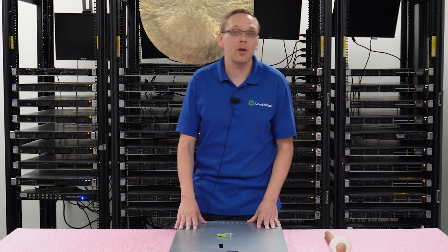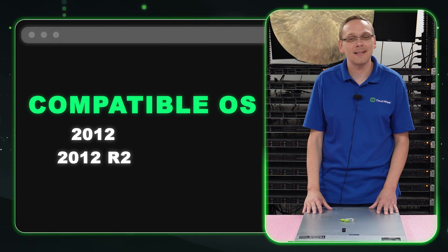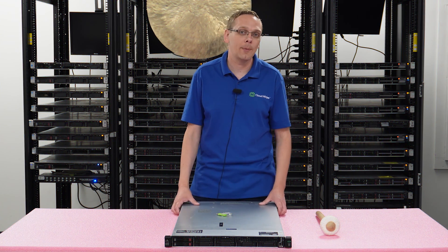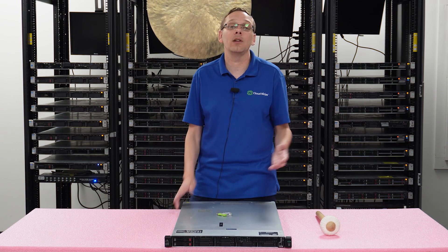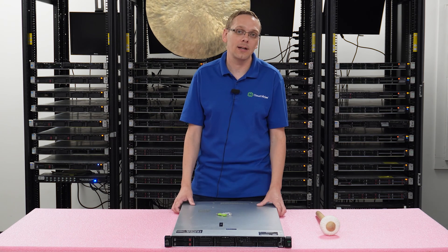This video is going to be specifically focused on Windows Server Operating Systems. First thing we're going to do is put up a list of the compatible operating systems. That's going to be 2012, 2012 R2, 2016, and 2019. Technically, 2022 — there have been some people that have been able to get it to work, but it is not compatible or supported by HPE at this time. So realistically, the highest that is truly compatible is 2019.